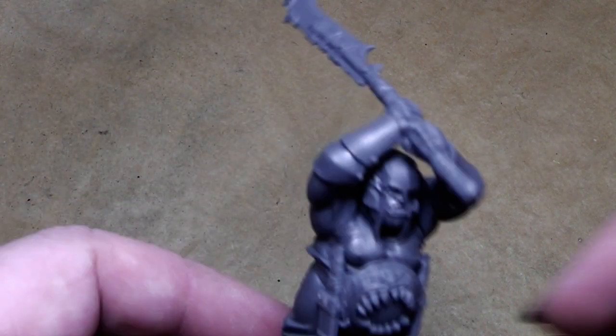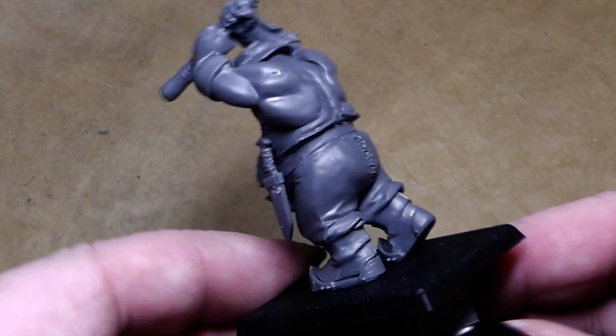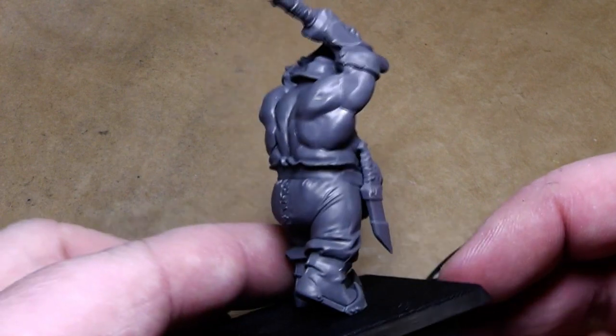Hi Chewbies and welcome to my first painting tutorial in 2012. This time we will have a look at an ogre. I have built him already, erased all the mold lines and glued him to the base.